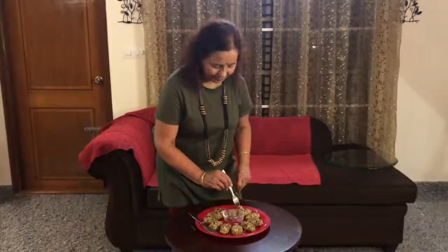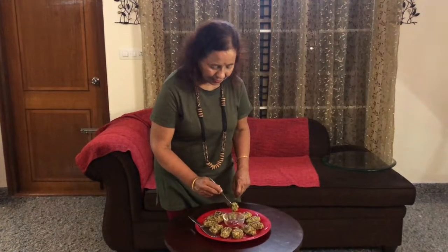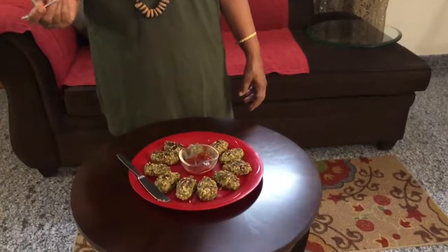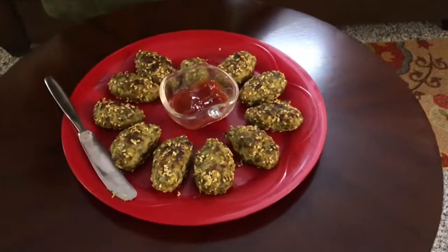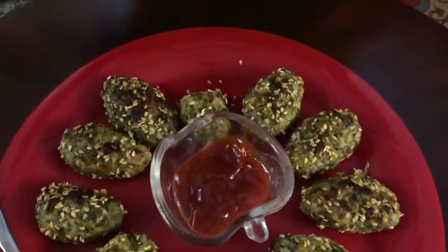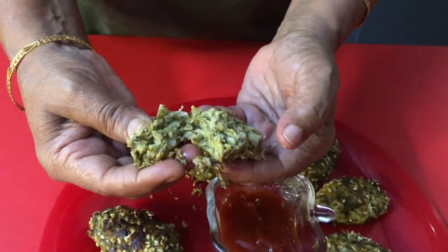Let me taste it. We can eat these with tomato ketchup or green chutney. Wow, it is very yummy! Nibbles are too good. Love cabbage!